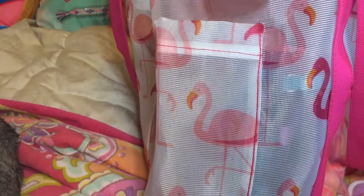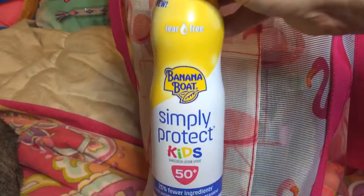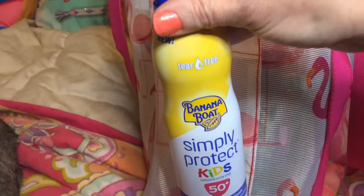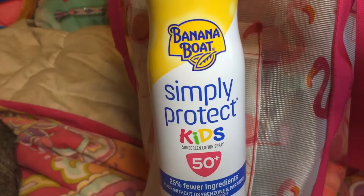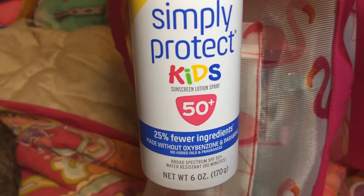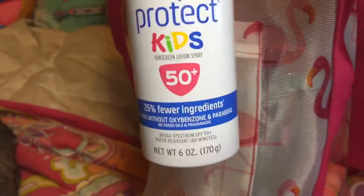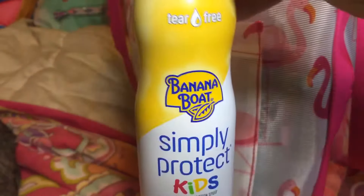Then in my other side pocket on the other side, I put some sunscreen because everybody needs to protect their skin while they're at the beach. I have the Banana Boat Simply Protect Kids with a 50 SPF — it also says it's tear-free and it's a spray-on, so this one looks like a good one.